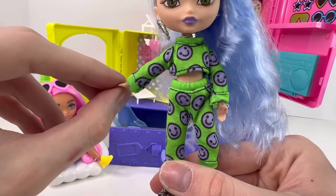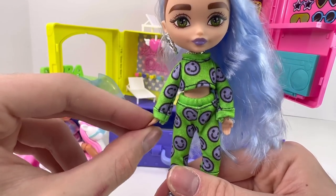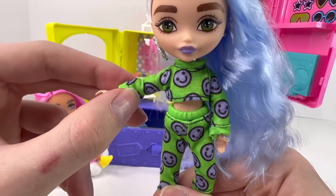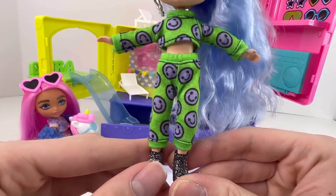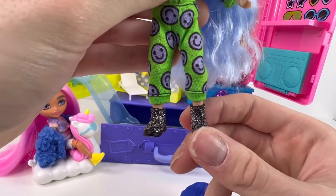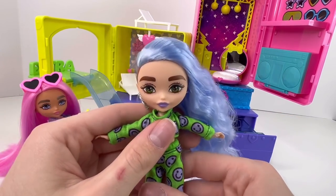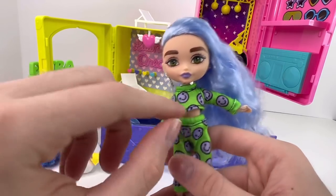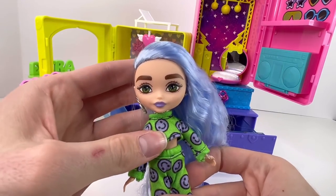Moving on to her outfit: she's wearing a two-piece set in a green cotton material that has little purple smiley faces on it. The first piece is a long-sleeve crop top and the pants are sweats in the same material. As for shoes, she's wearing some black boots that are full of glitter with black bottoms — all this glitter is giving me chase figure vibes, like she might be a chase doll.